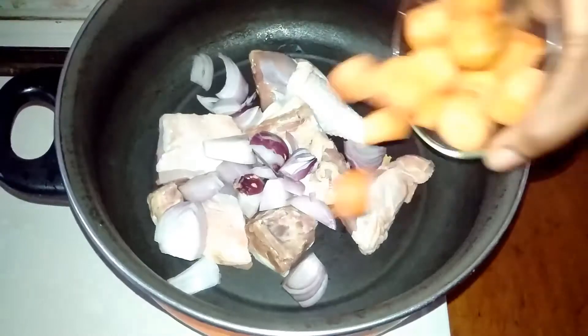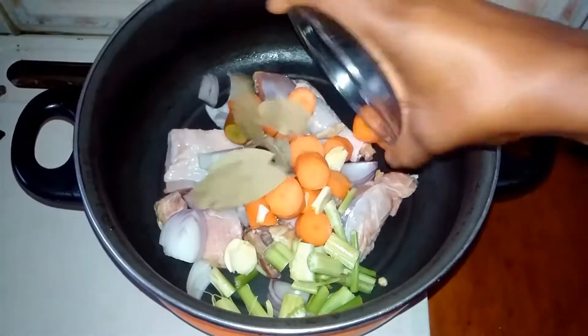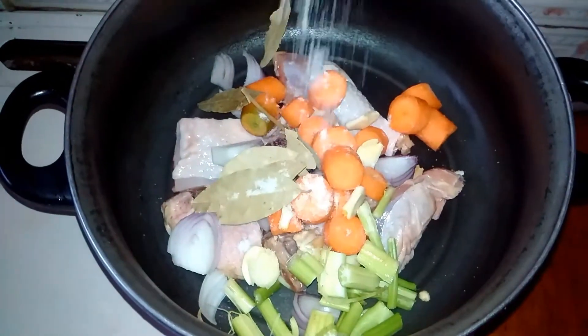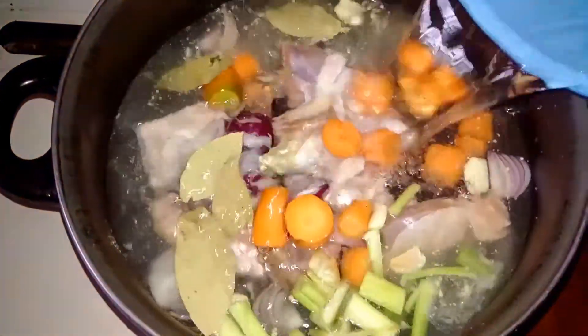Now for my chicken stock, I'll go ahead and transfer a small amount of chicken. I added my onion, my chopped carrots, my chopped celery, my crushed garlic, and some bay leaves. Sprinkle some salt and some white pepper, then add a little water.